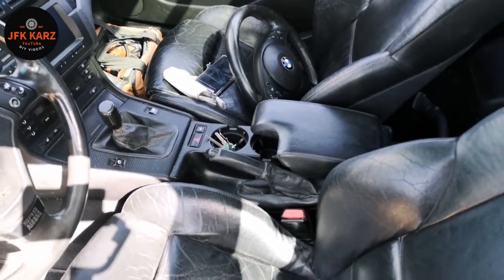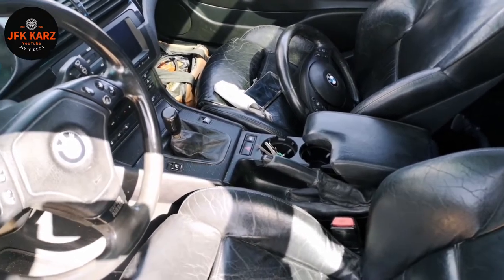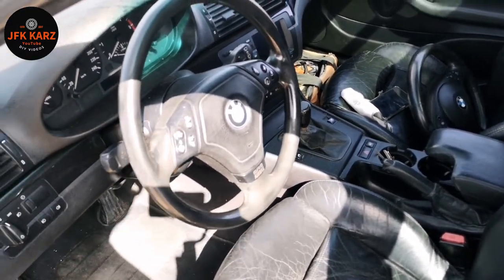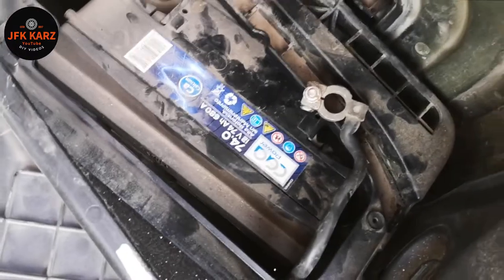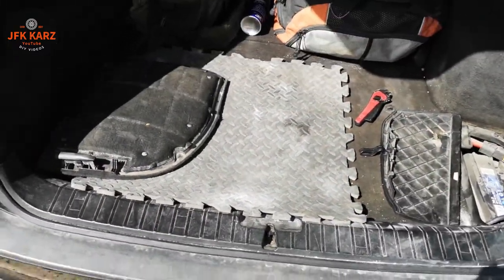So we're going to first off disconnect the battery, then get off the airbag and remove the steering wheel. You're probably going to need a 10mm spanner for the battery, so we'll go to the back and do that. Remove the negative black cable off the battery — that's disconnected now, so no airbag should be going off.